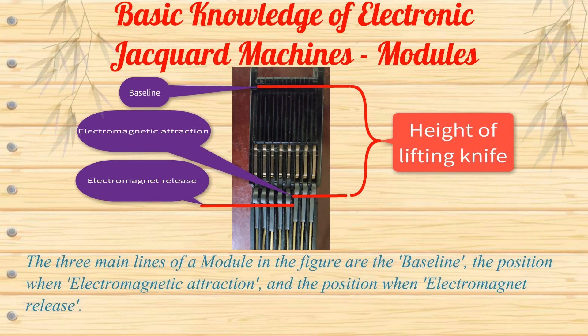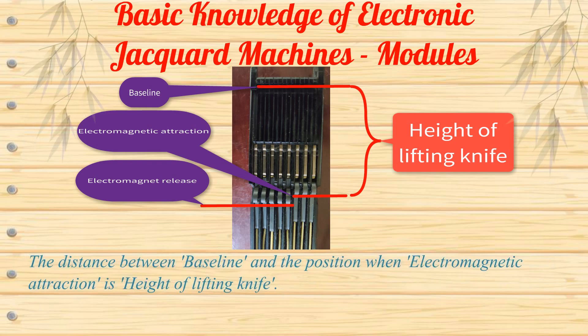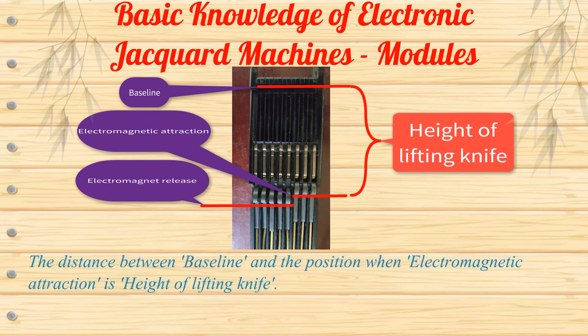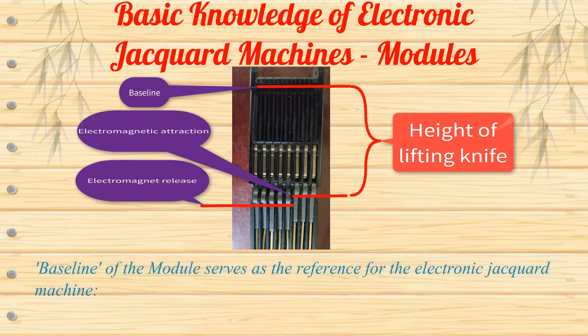The three main lines of a module shown in the figure are: the baseline, the position when electromagnetic attraction, and the position when electromagnetic release. The distance between the baseline and the position when electromagnetic attraction is the height of the lifting knife. The baseline of the module serves as the reference for the electronic Jacquard machine.